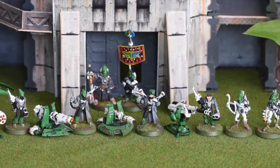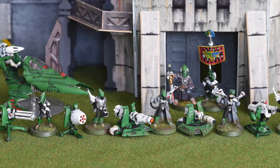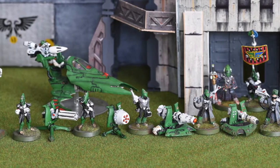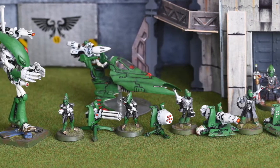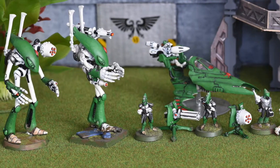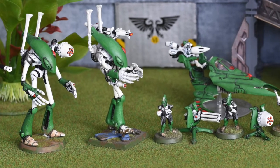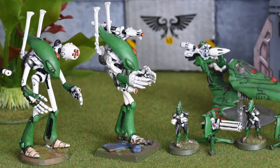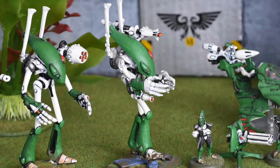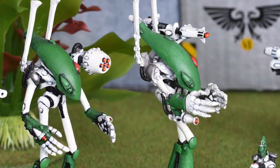Hi, I'm Kyle and today I will take you on a retrohammer journey to the days when Eldar had both dreadnoughts and wraithlords. Eldar wraith constructs nowadays are of course the beloved and overpowered monsters for the Eldar army — huge and tough suits of armor animated by a soul of a dead Eldar warrior. But 25 years ago things were a bit more complicated.